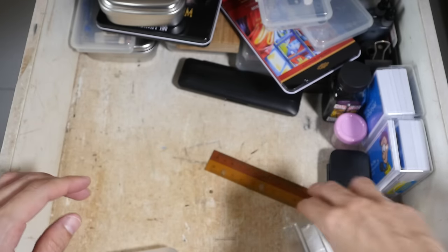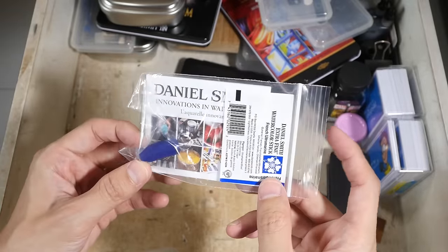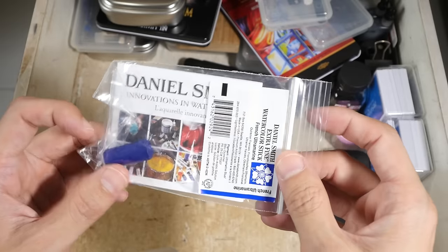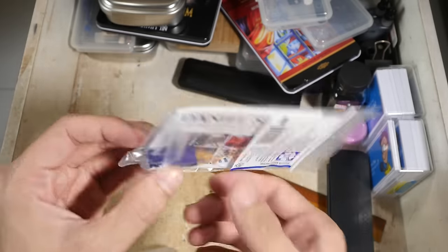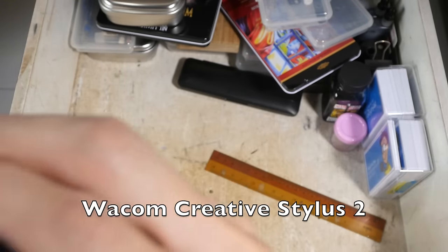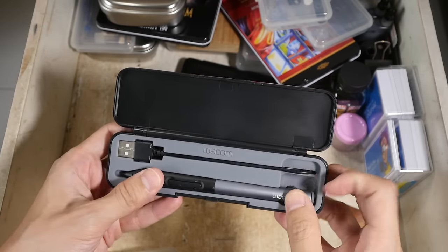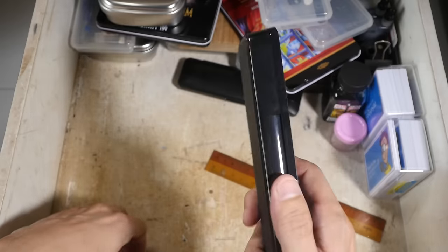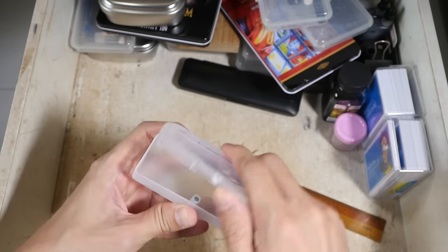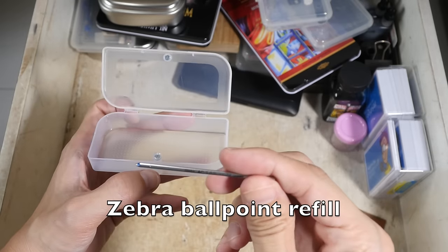These are Daniel Smith watercolor sticks — I've already reviewed them. They are a bit soft in Singapore because of the humid climate, but this one — French ultramarine — is quite hard, at least right now. This is the Wacom Creative Stylus 2. I haven't used this for a long time and I'm not sure if it's still working — this is meant for iOS and Android.